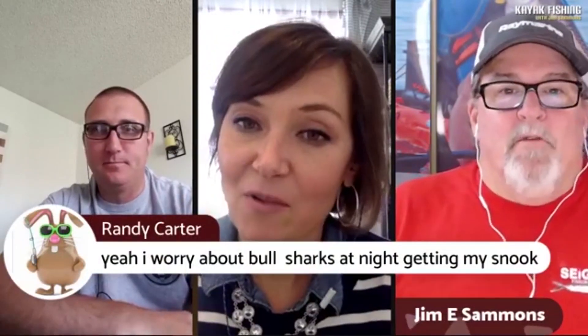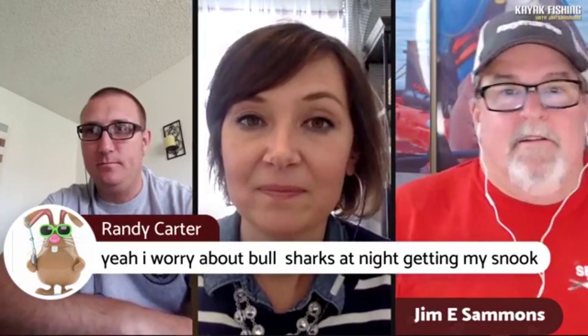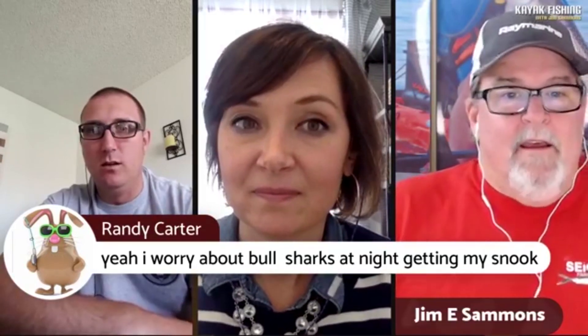Randy here says he worries about bull sharks at night getting his fish — and that's a huge part of it. It's not just about the safety issue — it's protect your catch. We invest a lot of money to go out there fishing to hopefully be able to bring some food home. And for me, so much of it is that safety factor when I'm landing the fish — I don't think the shark wants to attack me, but if it's coming after a fish that I'm reaching down to grab, it could accidentally just brush against my hand and lay my hand open.